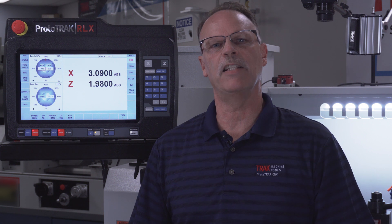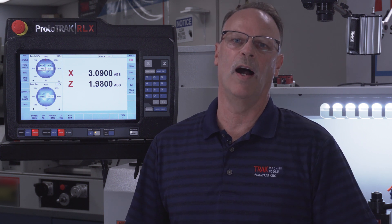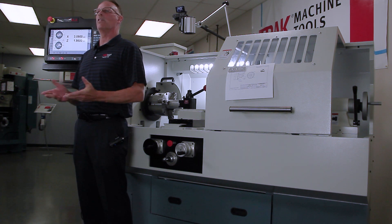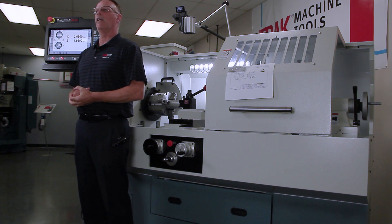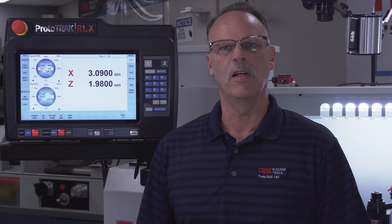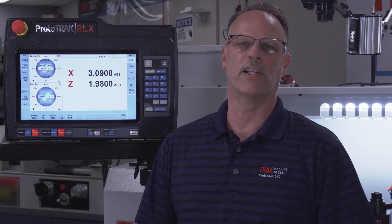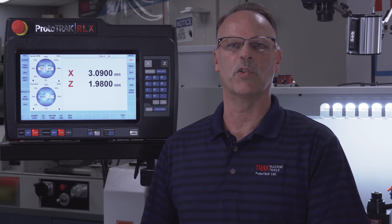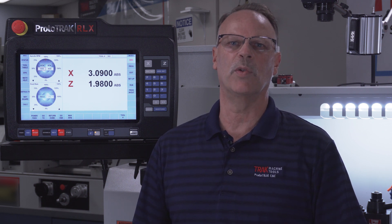Hey everybody, it's Tracking Pat and today's video we're going to do an overview on the 1845 RX lathe. This is one in a series of lathes that we make, and the iron for the different machines is virtually the same iron we used when we made the SX models, but of course all of our new lathes now come with the great ProtoTrack RX control. I'm going to show you how the control works, how the machine itself works, and some other things to give you the knowledge you need.